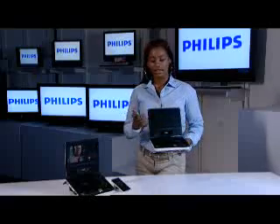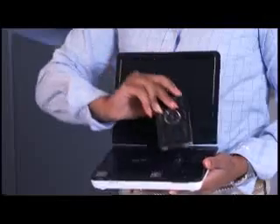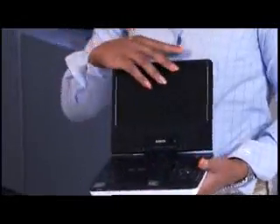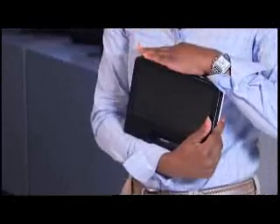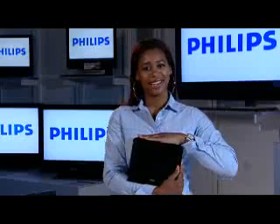For added convenience, I can replace either my wireless remote or my iPod, swivel, turn it into a tablet, and away you go. Now that's sense and simplicity at its best.